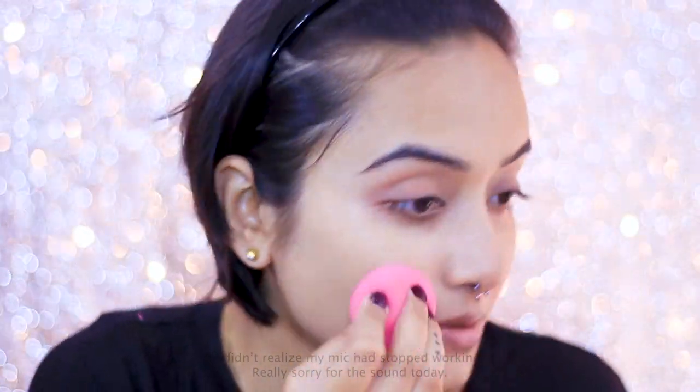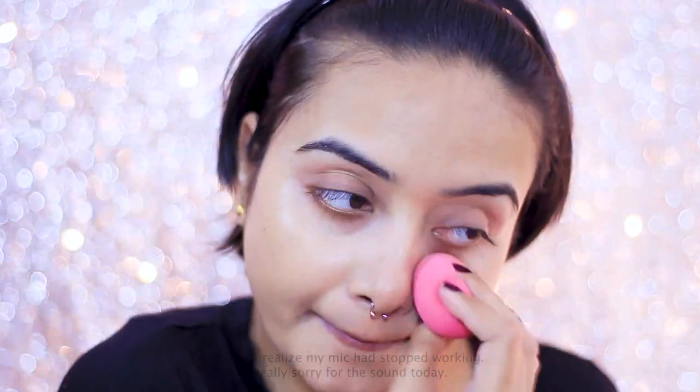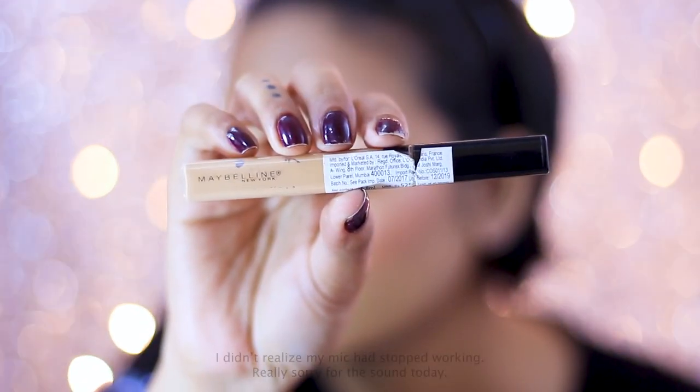To be honest, this is actually my second time using this foundation and I really like the coverage it gives. The bottle comes with a pump, which is a blessing, and it takes a really tiny amount — if you're applying it with a foundation brush you'll need even less, so just be careful. I'm blending the foundation with the Beauty Blender and you can see how seamlessly it blends into my skin with full coverage. I'm in the shade 220.